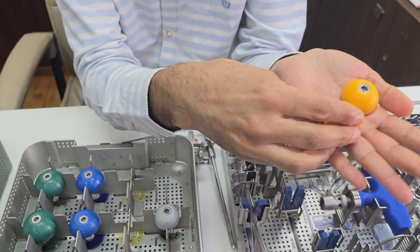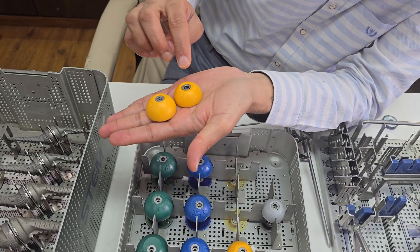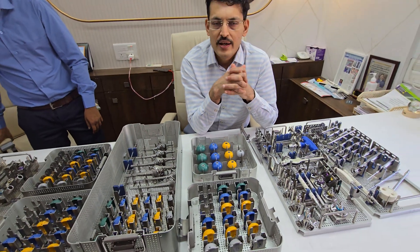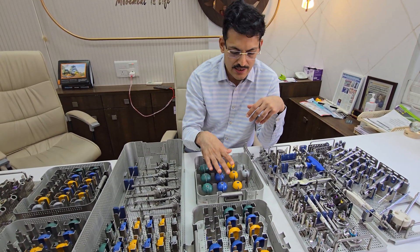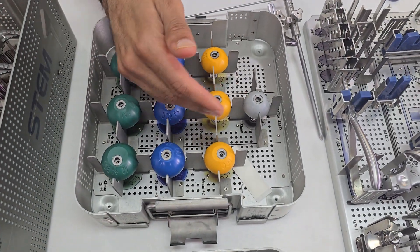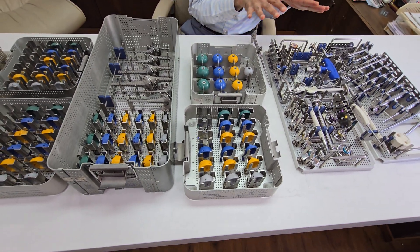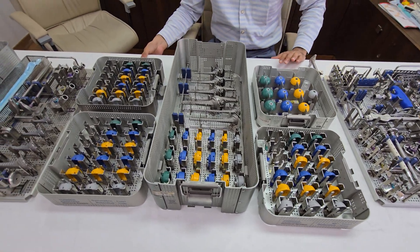The lateralized base plate is thicker than the standard glenosphere. In systems based on the inlay platform, it is recommended to lateralize because it provides a better range of motion and function by increasing the lever arm. My preference when using an inlay system is to use a lateralized glenosphere. You also have the option of an inferiorly shifted glenosphere, and both a lateralized base plate and a lateralized glenosphere are available.